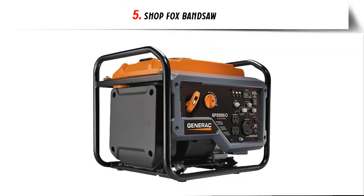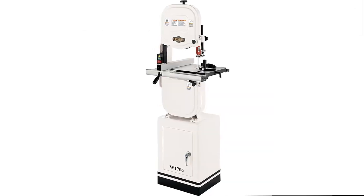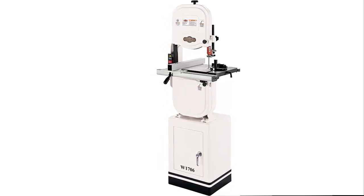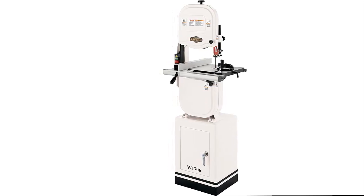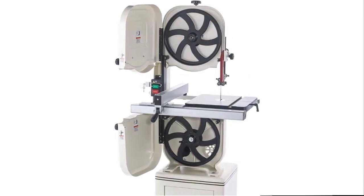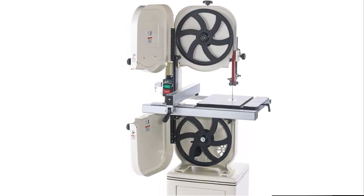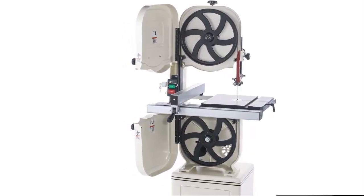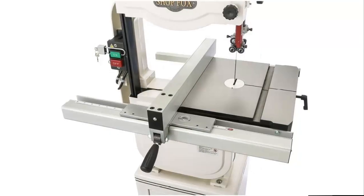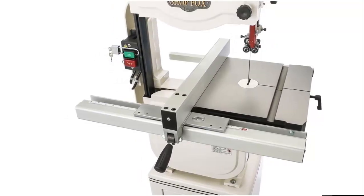Our list at number 5: ShopFox Bandsaw. We took the most popular bandsaw size and added many features only found on larger and more expensive machines — features such as cast iron upper and lower wheels, extruded aluminum fence and rails, quick-release blade tension, miter gauge, upper and lower ball bearing blade guides, enclosed cabinet stand with storage, 4-inch dust port, and a powerful 1 HP motor. With its cast iron frame and table, this bandsaw will be a reliable shop fixture for many years to come.